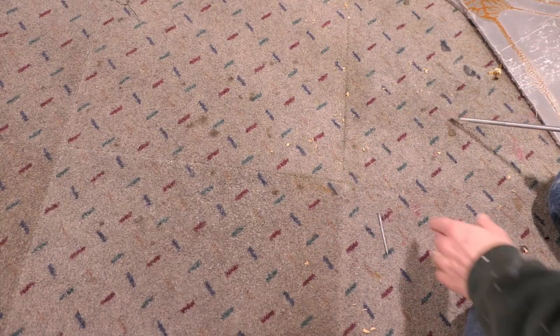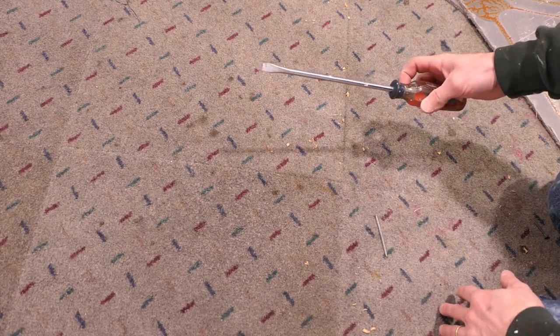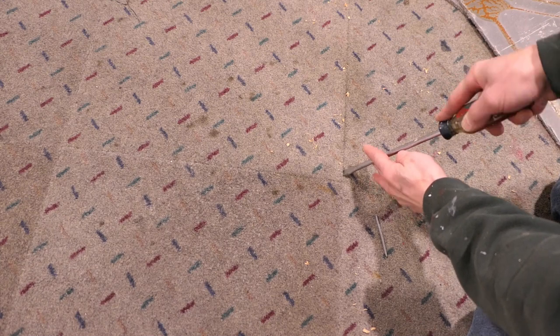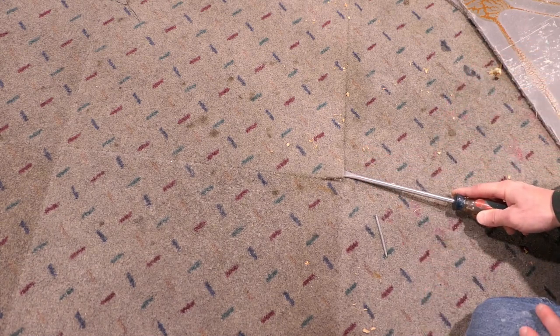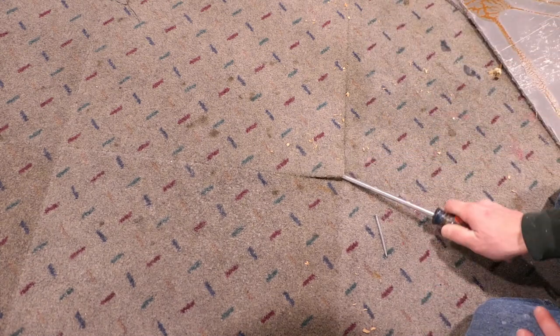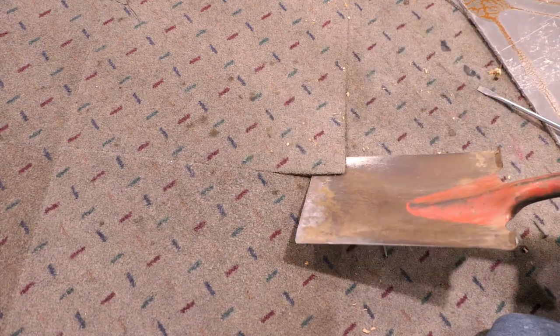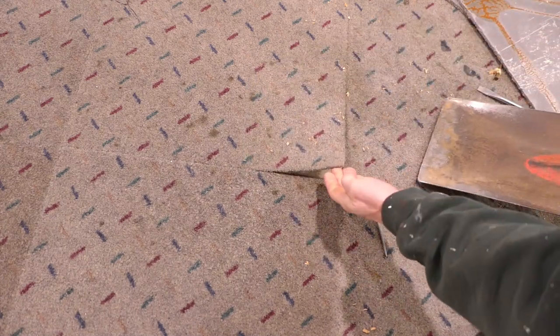Of course, you may need to start in the middle of the room where there isn't an edge already established. What I like to do is either take a flat screwdriver and just work it under a corner to pry that up a little bit, or you can also use the corner of the shovel to do the same thing. Once you get a little bit started, you can just jam it in there.